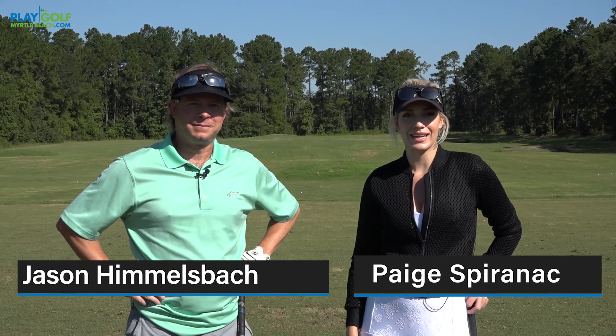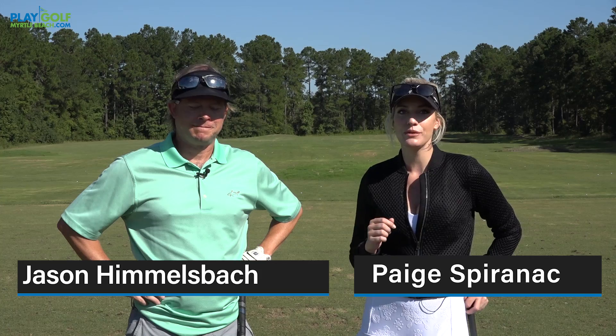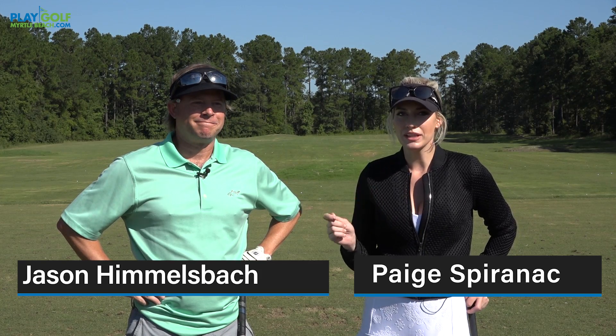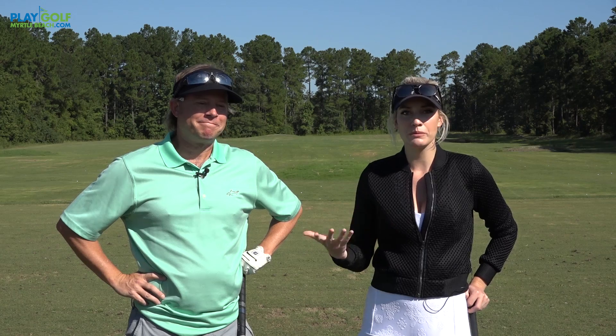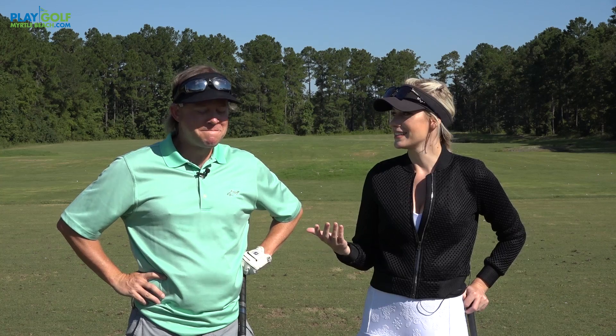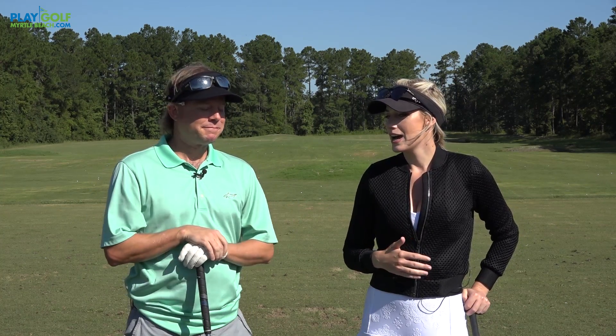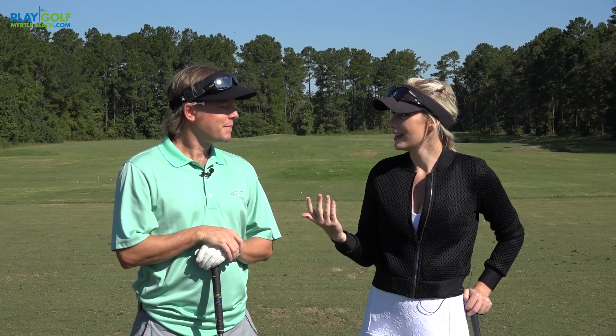Hi everyone, it's Paige Speranich and we're at Shaftesbury Glen today. I just finished playing with Jason, who I would say has the most unique swing I have seen in a long time. He kind of warned me before the round — I've seen a lot of very beautiful swings and not so beautiful swings and everything in between, but his I think is number one.